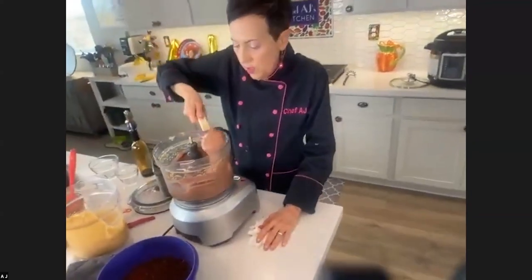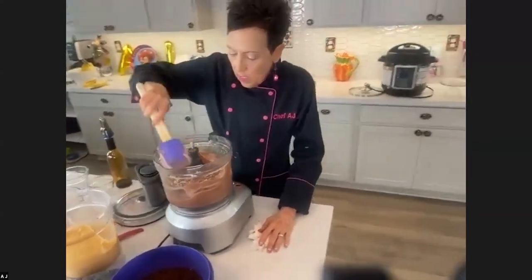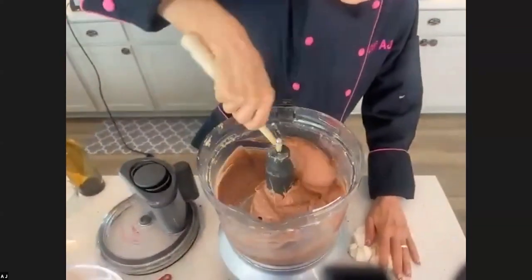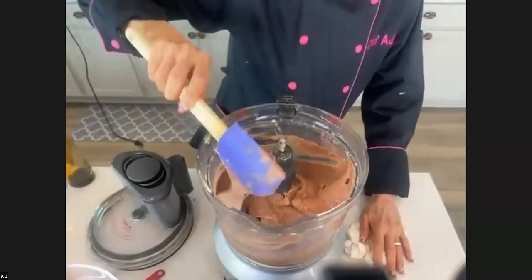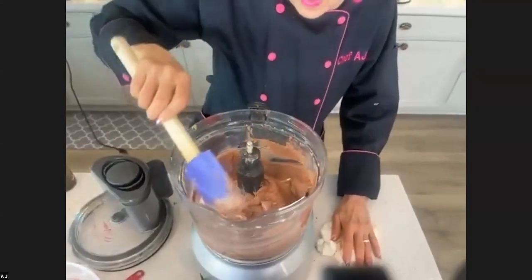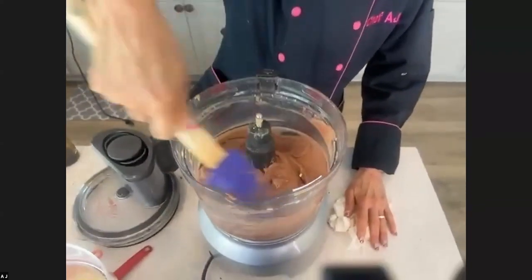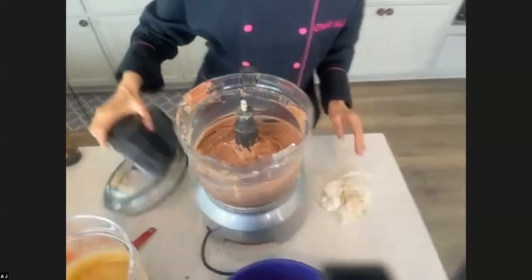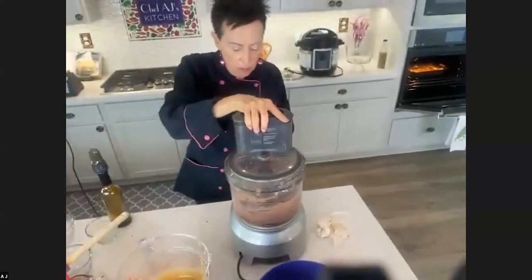This mousse — we want to stir a little bit because sometimes there are little pieces of tofu that didn't get fully blended. You can see right here a little piece of tofu, or that might be cream cheese. This will get much thicker when you put it in the refrigerator — really thick, like a thick mousse.